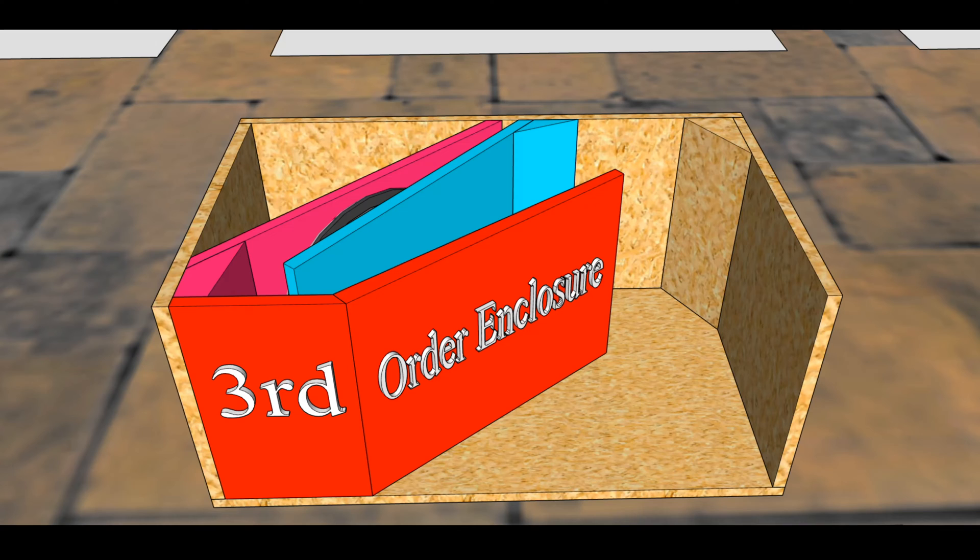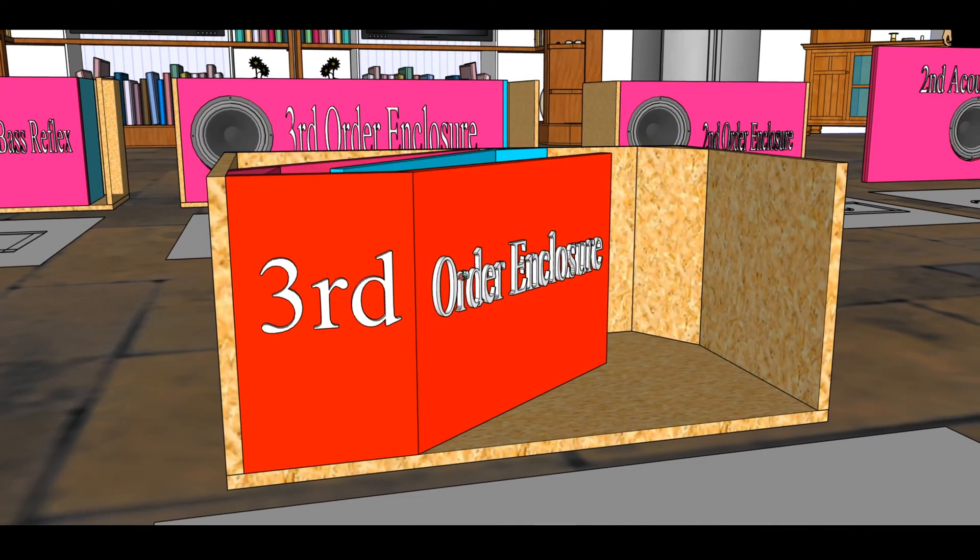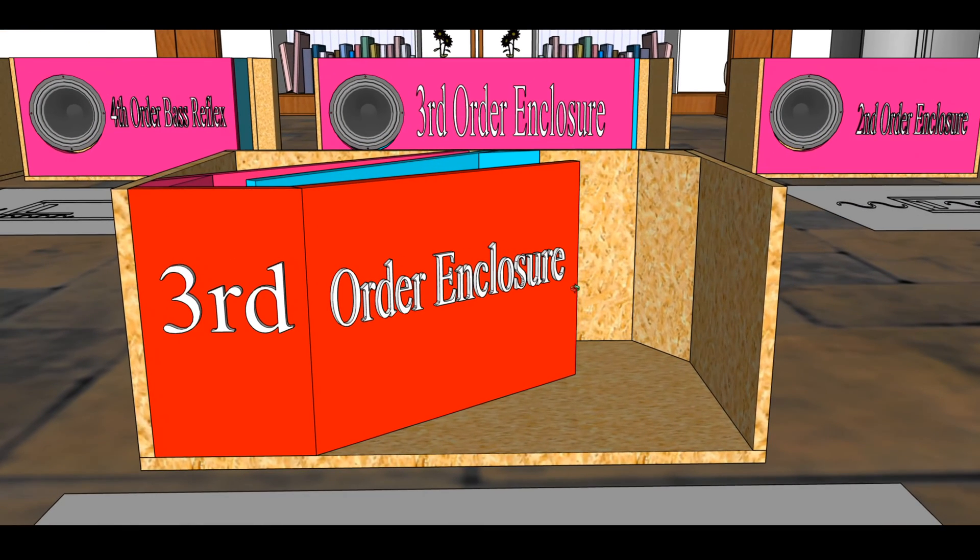What is up family, it's the Budget Bass Head, welcome back to the channel. What you guys are seeing on the screen is what was previously discussed in the prior video, which was third order enclosures versus second order enclosures. For all the new guys, if you're wondering what that was about, go check out the playlist on the channel called 'Counting Acoustic Orders' — it'll really help you understand the verbiage used in this video.